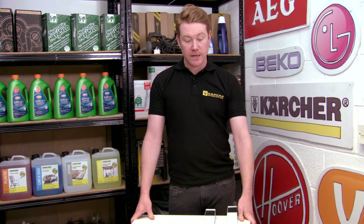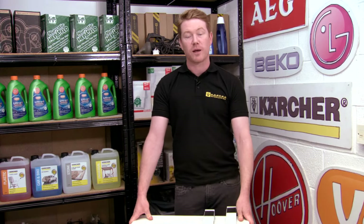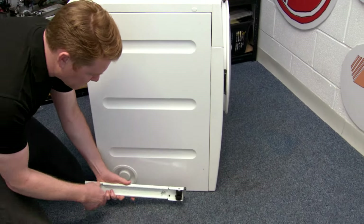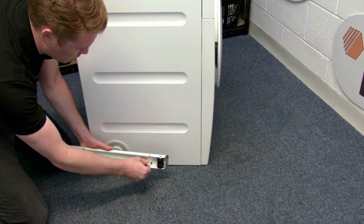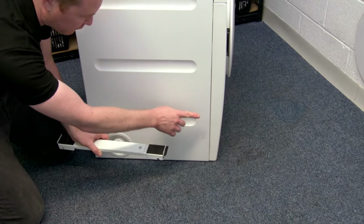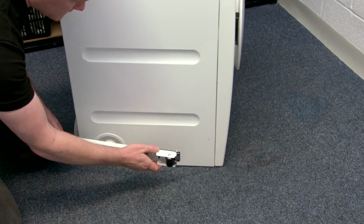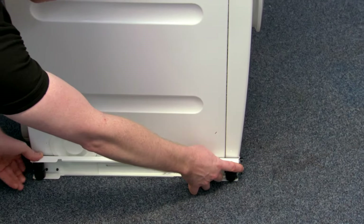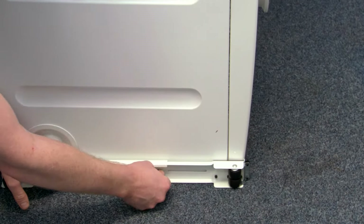Before fitting, please do remember to disconnect your appliance from the mains. To fit, simply undo the wing nut at the back, making sure that the parking brake is at the front of the appliance. Simply extend the roller to the length of the appliance and lock the wing nut.